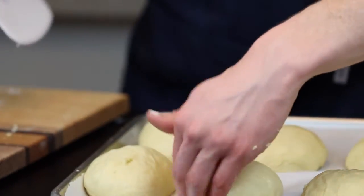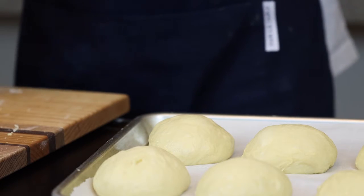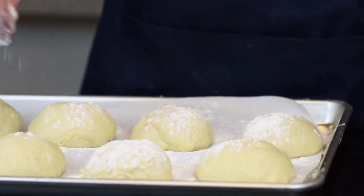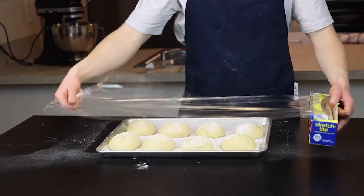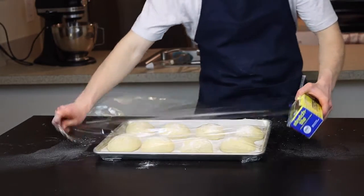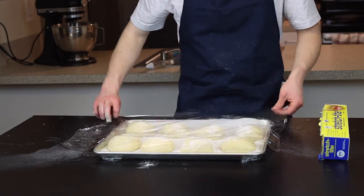The second rise is actually optional depending on how dense or fluffy you like your buns, but I usually like to let them rise for at least 10 to 15 more minutes. Dust them all with a generous amount of flour, because the last thing we want is to ruin these beautiful buns by letting the plastic wrap stick to them as they rise. Once they're floured, just cover the tray in plastic wrap to prevent the dough from drying out, and set them aside to rise for the desired amount of time.